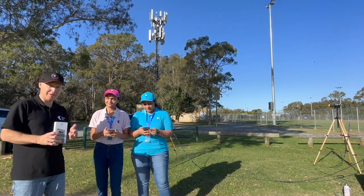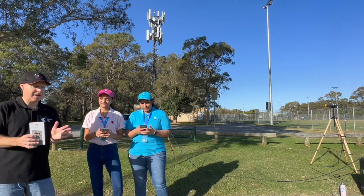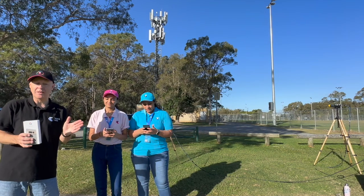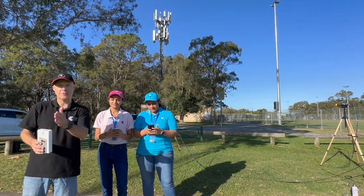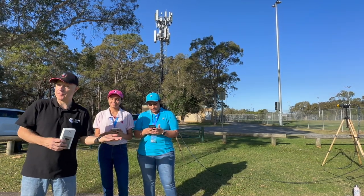What we're going to demonstrate today is millimetre wave beamforming. What that means is that one of the efficiencies of beamforming is that it can send a narrow beam to individual devices — that's how you get great efficiency and great throughput on 5G.